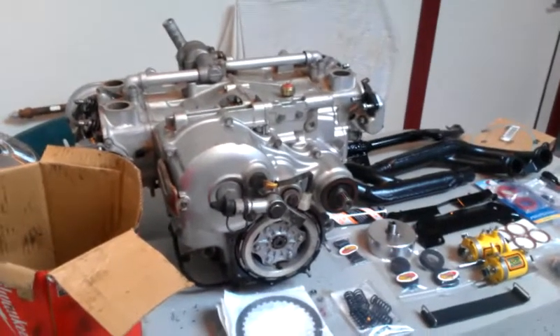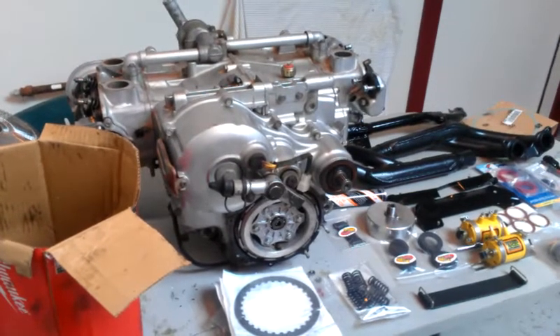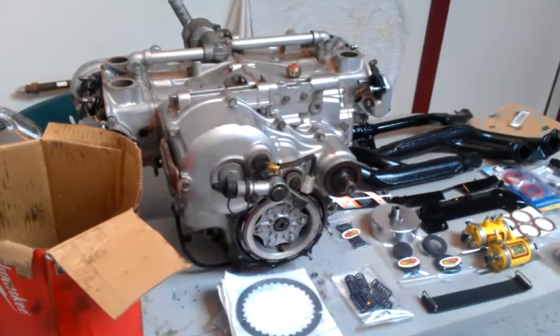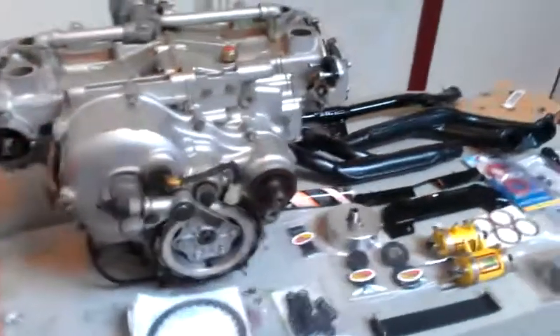Welcome back to part 5. As you can see here, we have all of the parts off the bike and parts in for the bike, ready to do a few things.